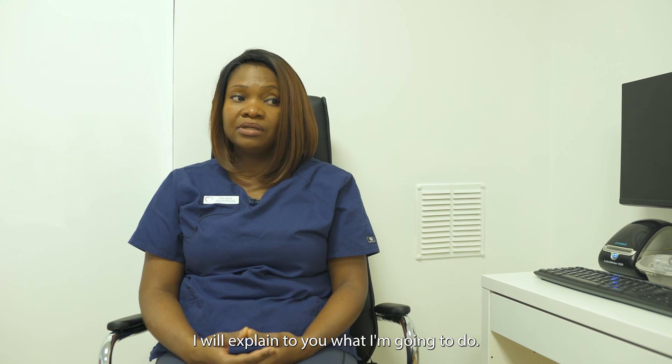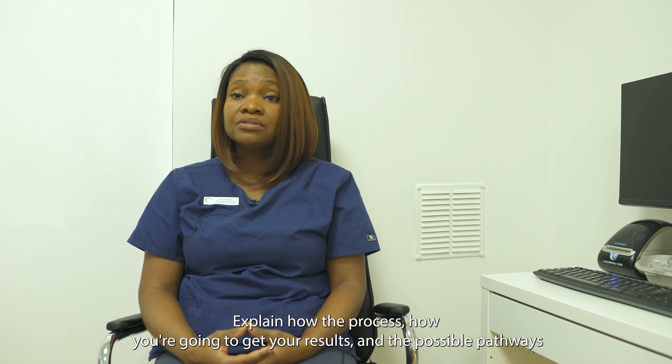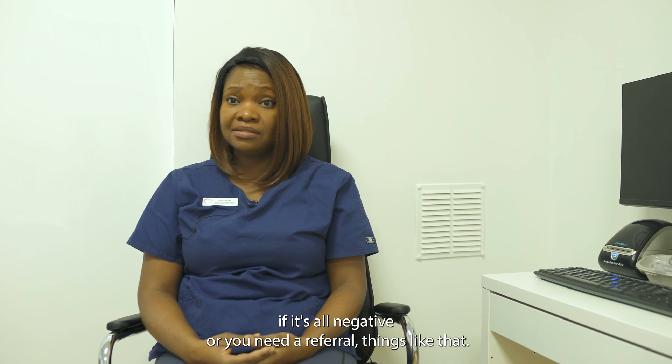I will explain to you what I'm going to do step-by-step and answer any questions, explain how the process works, how you're going to get your results and the possible pathways — if it's all negative, or if you need a referral, things like that.